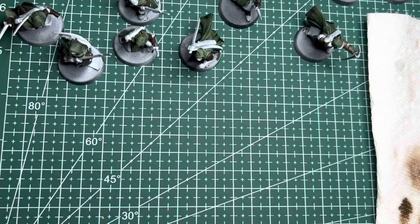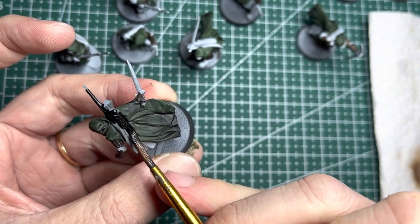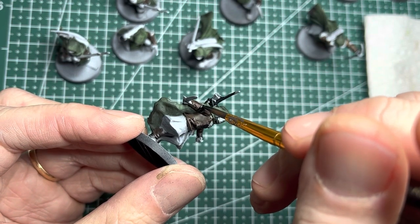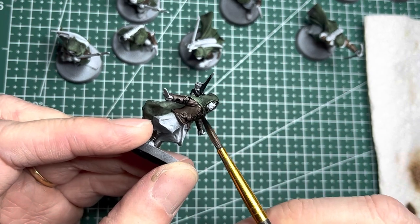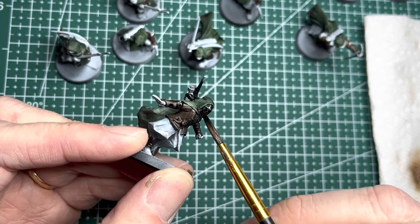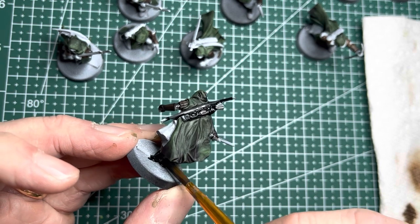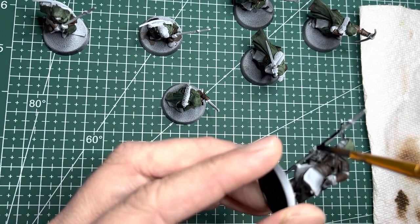The next Army Painter Speedpaint is Grim Black, and I put this on all the bows and the quivers, under the sleeves and inner shirts, and on the masks on a few of the models. I also apply black onto all the boots. I used this Grim Black Speedpaint on all the handles of the spears on the models that carry them.